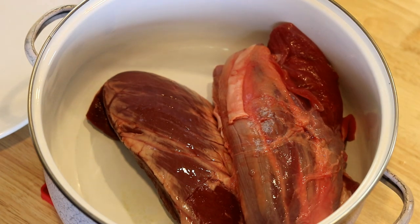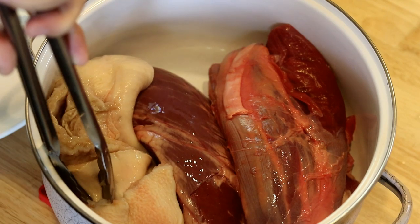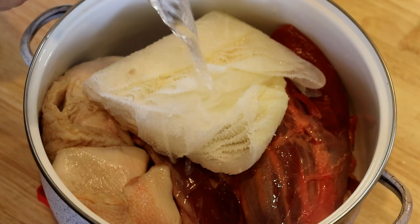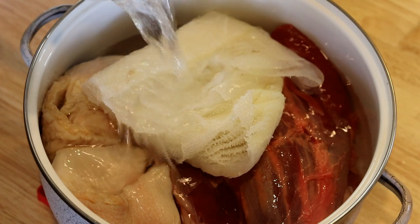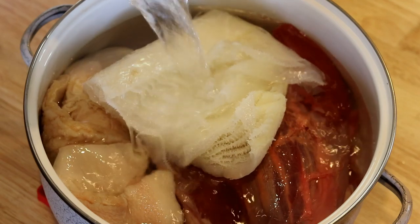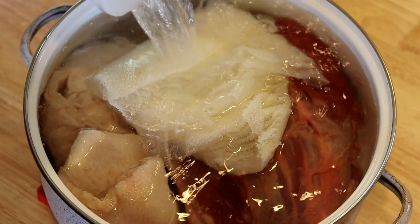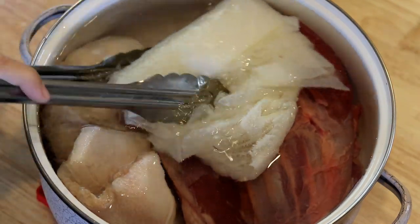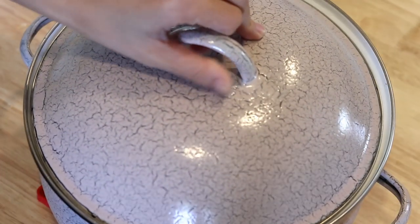Put everything in a big pot — the heart, the shank, and the two kinds of tripe — and soak them in clean room-temperature water for at least three hours. If you have time, you can let it sit in the fridge overnight. Animal organs usually have an unpleasant smell, and soaking will help to remove that. Cover it and let it sit for at least three hours.